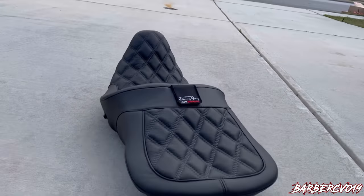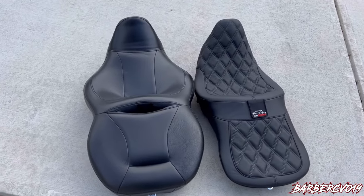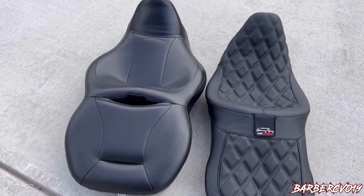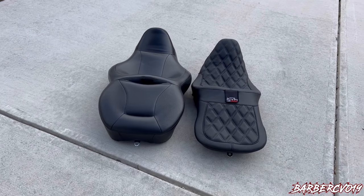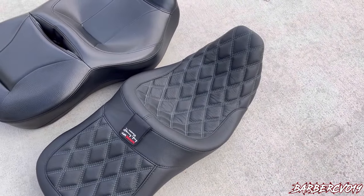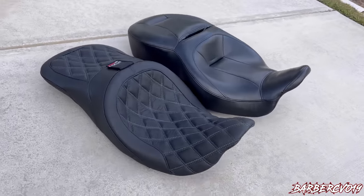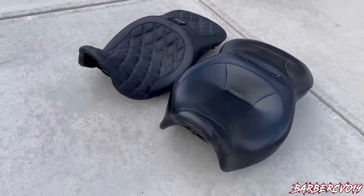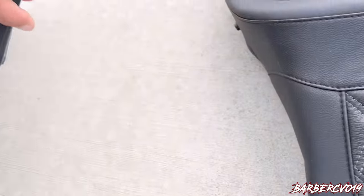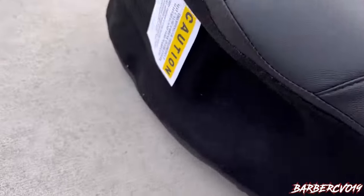It's very sleek, looks good — not as bulky as the other one. So we're about to try it out and see how it looks. These are the seats compared side by side. You can definitely tell the one on the left is a lot wider. Like I said I had it for 30,000 miles, no problem, still going — but I wanted a sleeker look, which you can tell the AirHawk on the right is not as bulky.